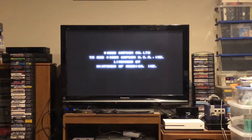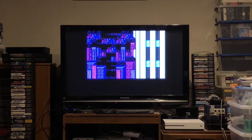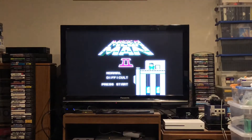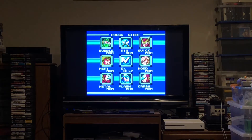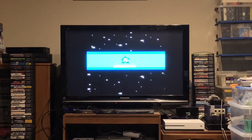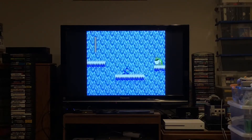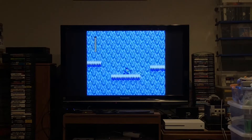If you have the EverDrive N8 Pro also mapped to Down + Select, you're going to get both menus at the exact same time when you hit the menu button, which is a little cumbersome. My personal preference is to leave the Analog NT Mini Noir menu hotkey as the default Down + Select, but change the EverDrive N8 Pro menu to Up + Select. You could reverse it if you prefer — just be aware that since the 8BitDo's menu button is mapped to Down + Select by default, having both set the same triggers both menus simultaneously.